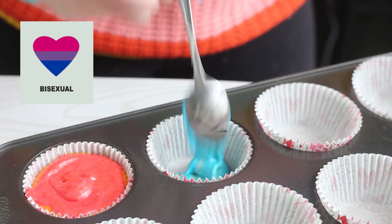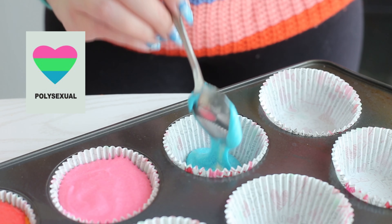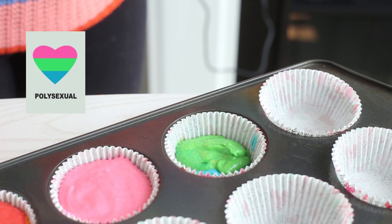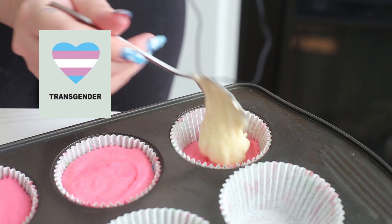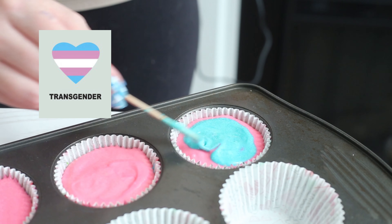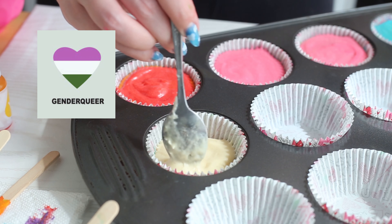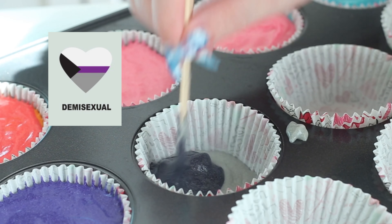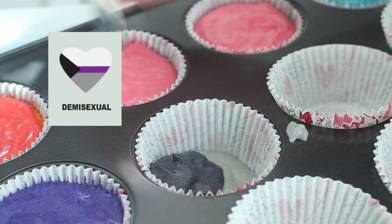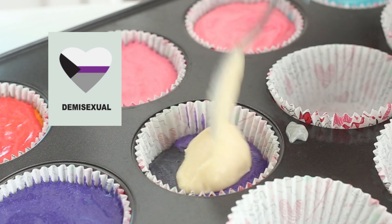For the bisexual flag, first you want to do blue, then purple, then pink. For polysexual: blue, green, and pink. For transgender: blue, pink, white, pink, and blue. For genderqueer: green, white, and purple. For demisexual, we want to do gray, and then black and purple next to each other — this is the harder flag to create — and then white on top.